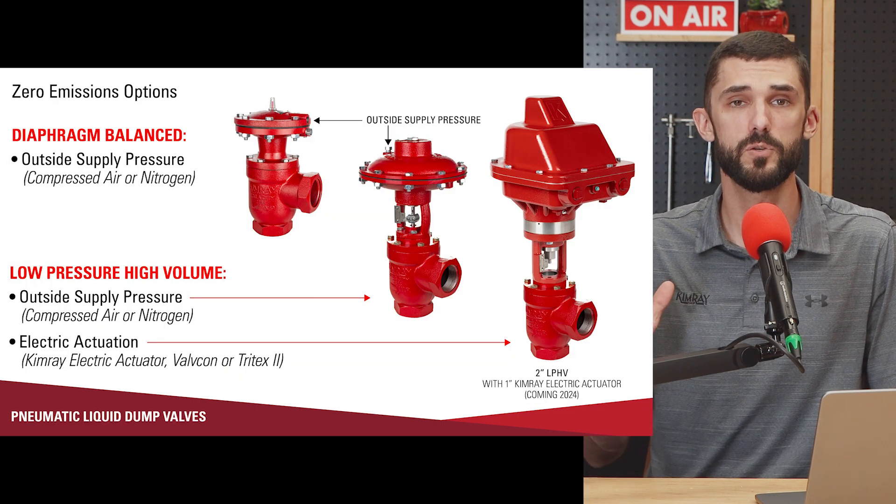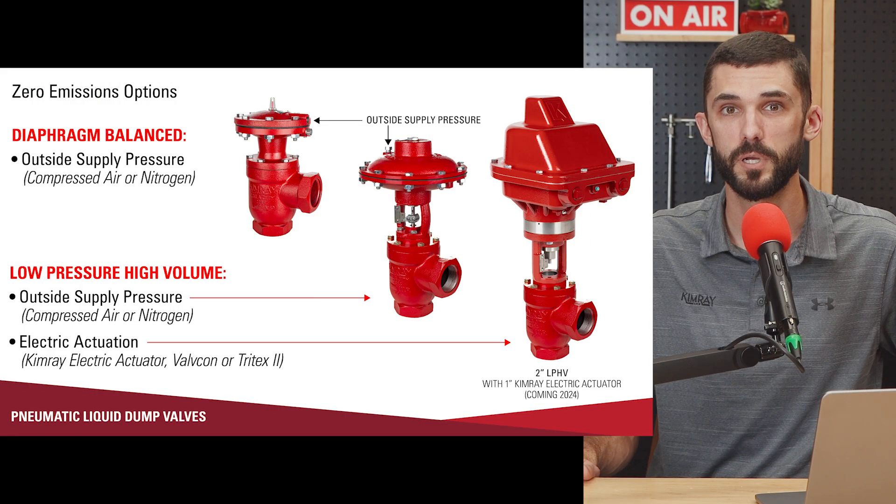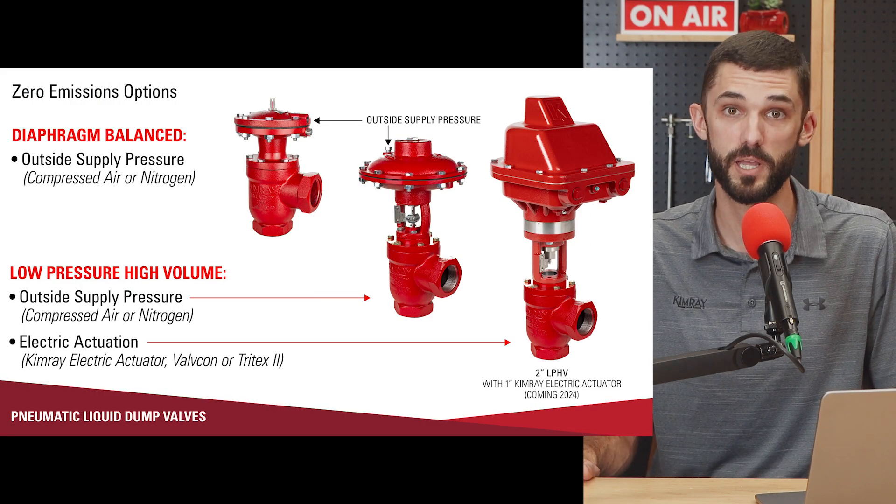If you are looking to get away from emissions and the pneumatic supply is changing from gas to air or nitrogen, both of these products can work with those supplies. Whether it's compressed air or nitrogen, both the LPHV and the diaphragm operated dump valves can work with those supplies. That's going to do it for this video on pneumatically operated dump valves — I'll see you on the next one.